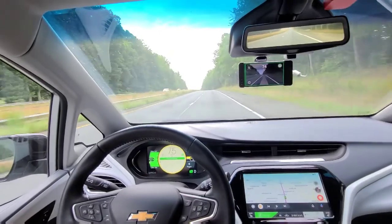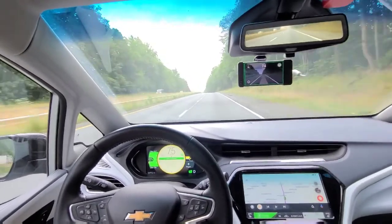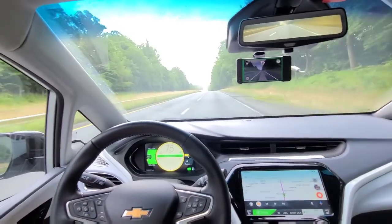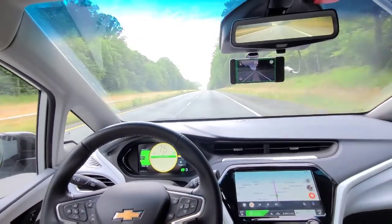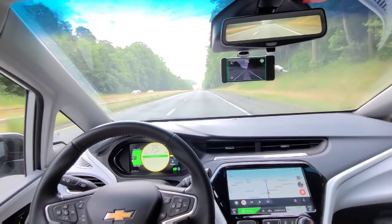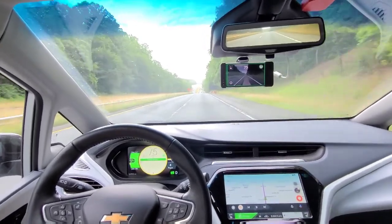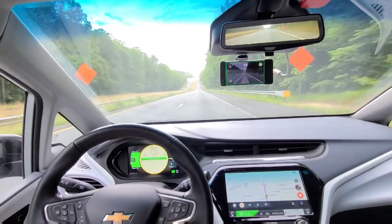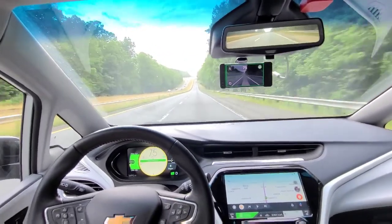The workaround right now to not get the red screen of death is just to hit the off and cancel the cruise altogether and disable OpenPilot — you'll see the steering wheel icon go away on the Eon. My exit is just up here at the top of the hill.